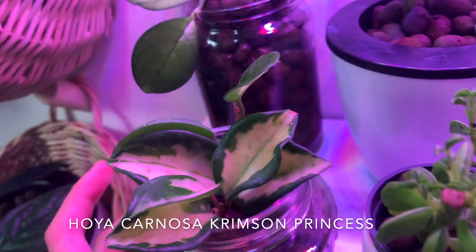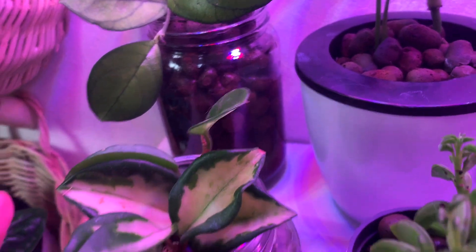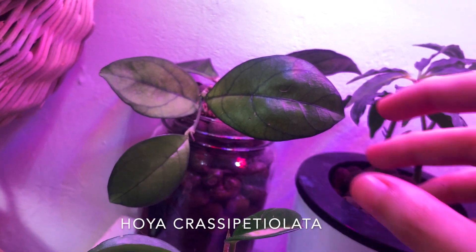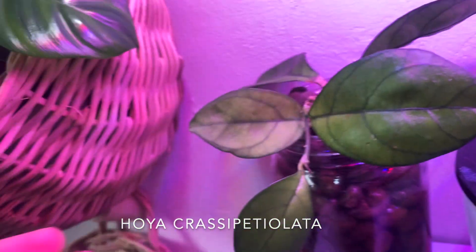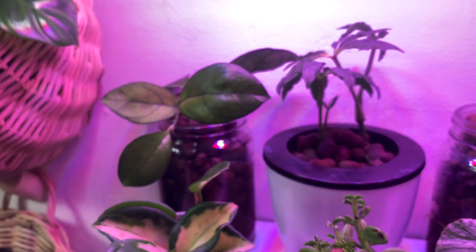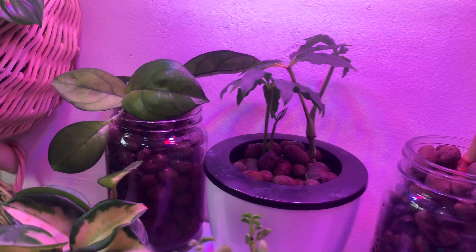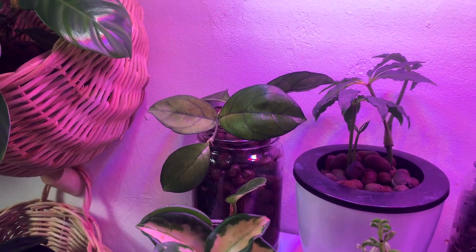In front of it is my Hoya crimson princess, which is really difficult to get in this country, so I'm very happy to have it. There's a new leaf on it, so it seems pretty happy. Back here is my Hoya krohniana petiolata — just a gorgeous hoya; look at those veins. It's not the happiest right now because some of the leaves are yellowing and I'm not sure why. I moved it under the grow lights so it could get more light, since it was by the window but it's been really gloomy lately — that might be why.